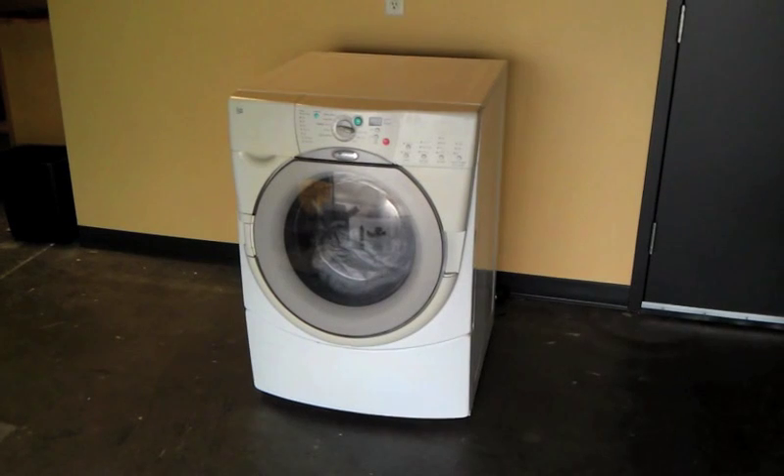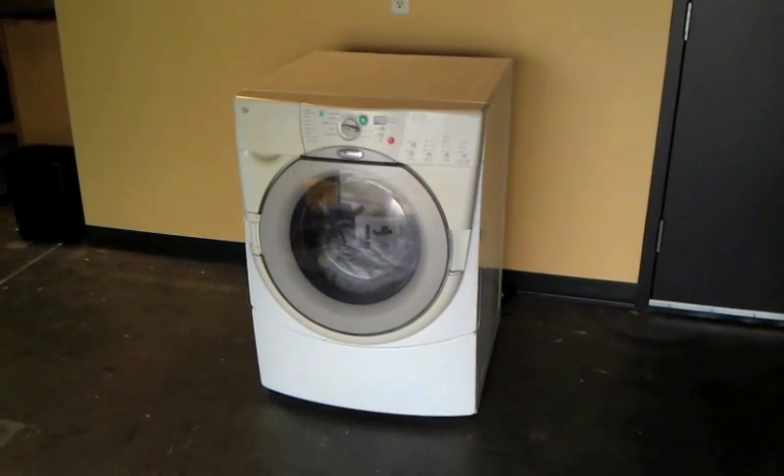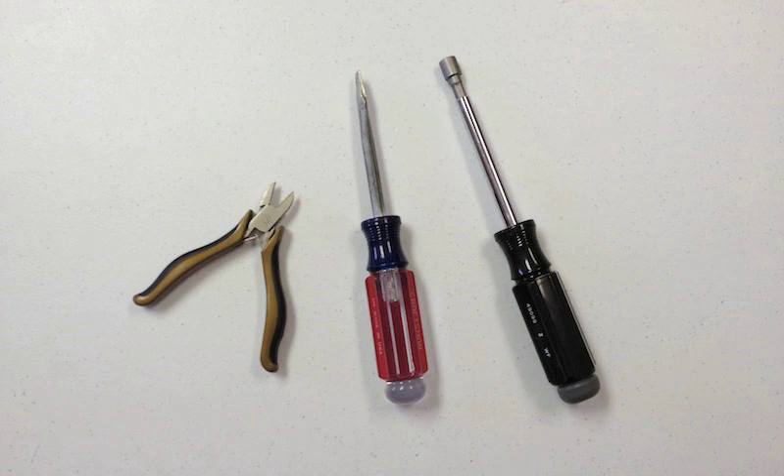This process will be similar for the comparable Kenmore and KitchenAid brand washers as well. For this removal you will need a flathead screwdriver, wire snips, and a ratchet or driver with a 7mm or 9/32 inch socket.